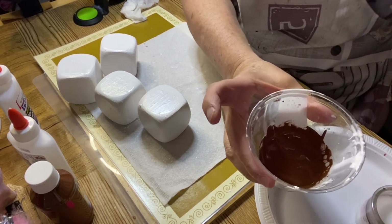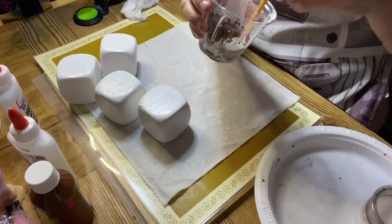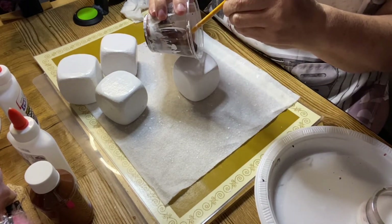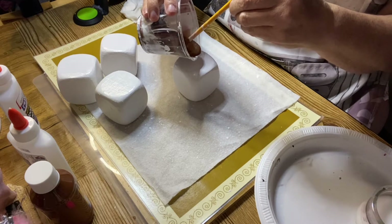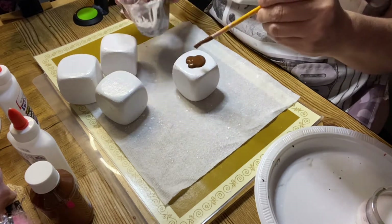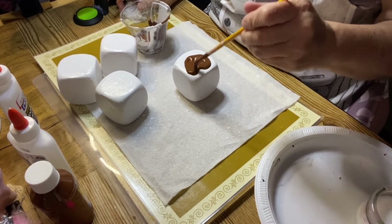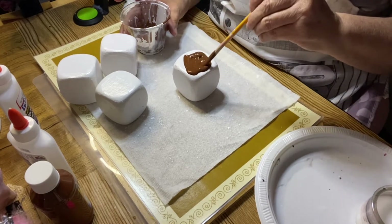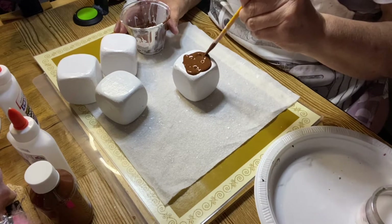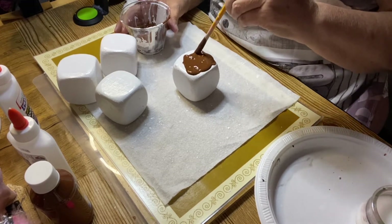Look — see, like chocolate! Now what you're going to do is get it and pour just a little bit on the top. Okay, you're going to get it and spread it around a little bit, and kind of let it drip off on the sides just a little bit — not too much. Make it look like you poured chocolate over the marshmallow.